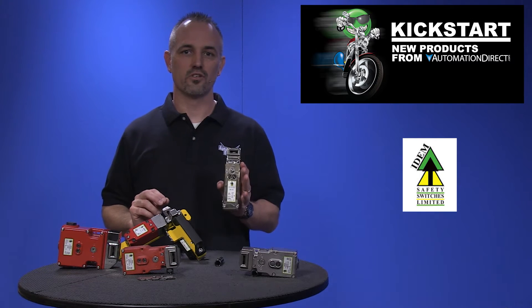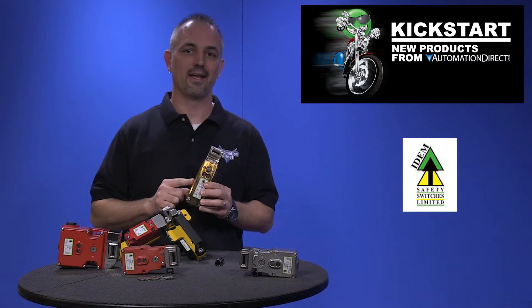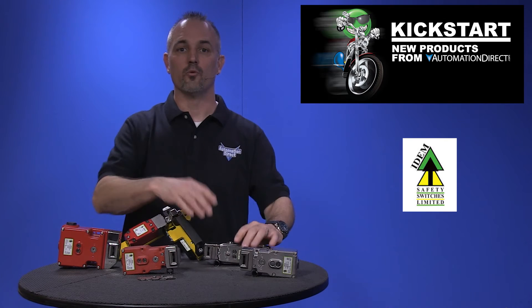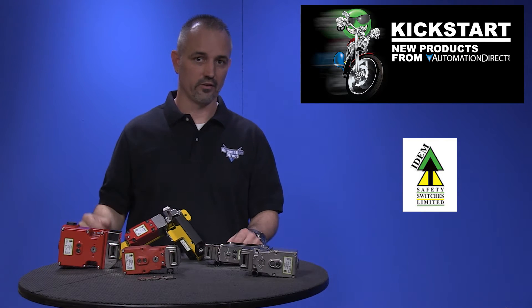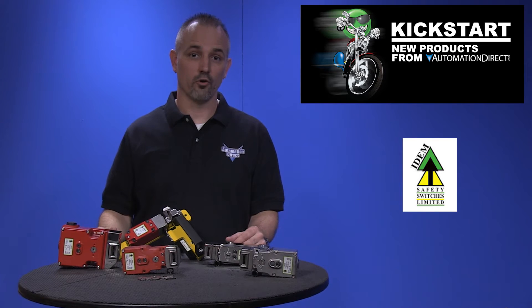These new solenoid locking switches are similar to our current safety interlock switches, but these maintain a holding force on the key until the solenoid is energized to release. We have 35 new part numbers with stainless steel, aluminum and plastic bodies in three different sizes. Units are available with solenoid voltages of 24V DC,